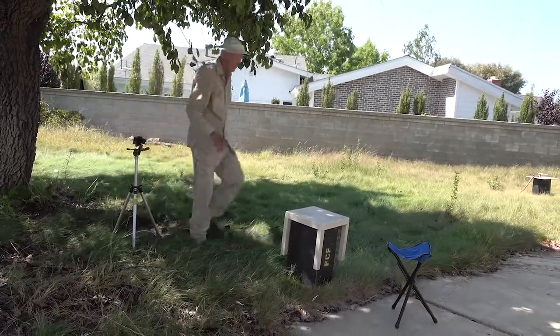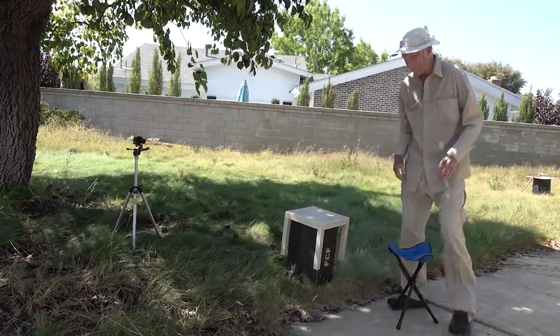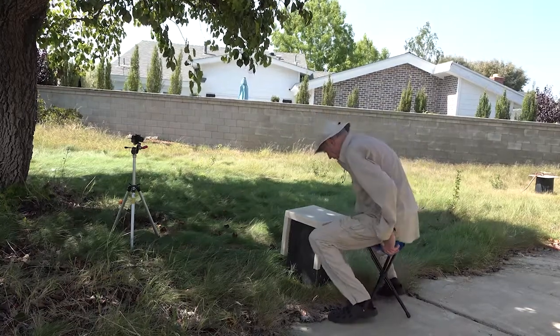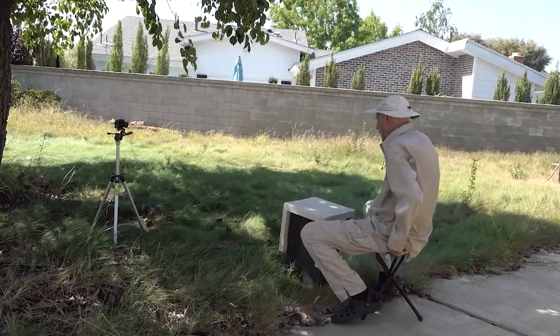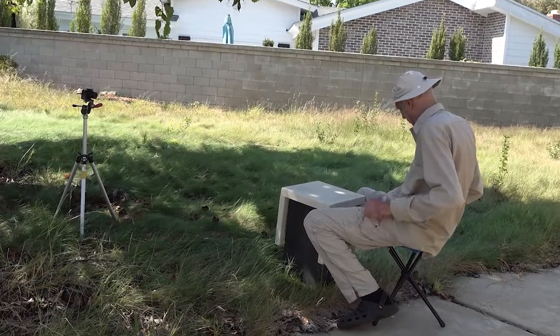It's in record. We're going to establish the shot by my coming in and sitting down, and then finding my prop.